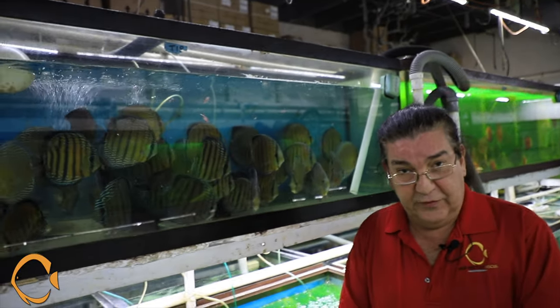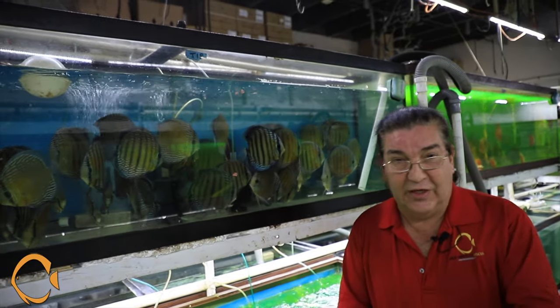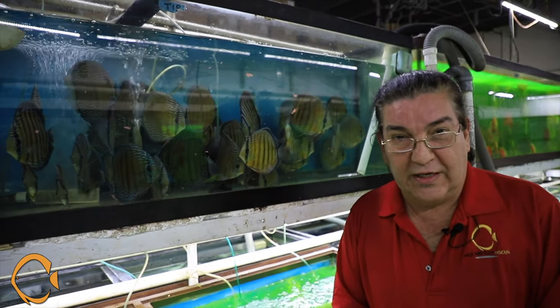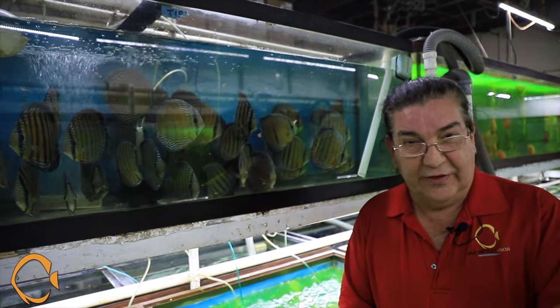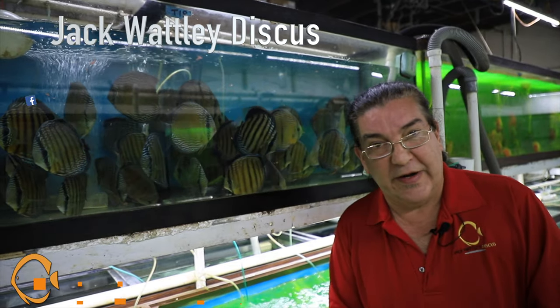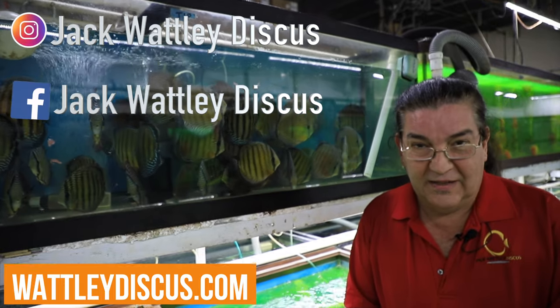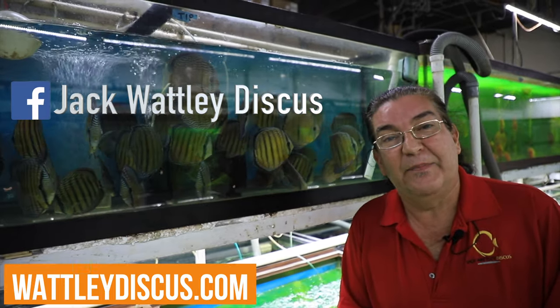This is how we do it so we can bring you guys the best of everything. I'm very grateful you're here watching. Let's hope we can bring you a lot more content, especially with the new facility. Don't forget to follow us on Instagram, Facebook, and YouTube. Have a great one guys — this is Gabe Passada.